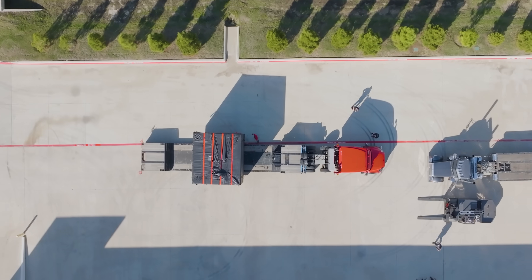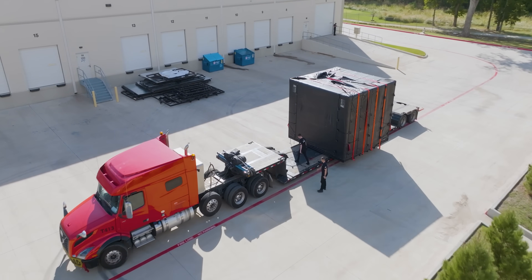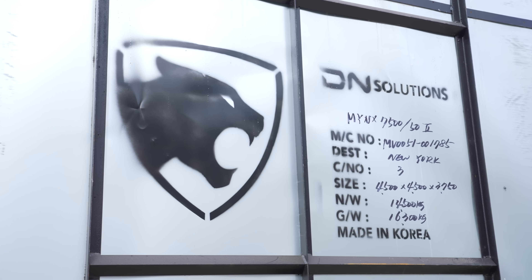Titans of CNC — another new machine day. Now, this ain't just any machine. This is the new Minx 7500. Let's see what's in the box.